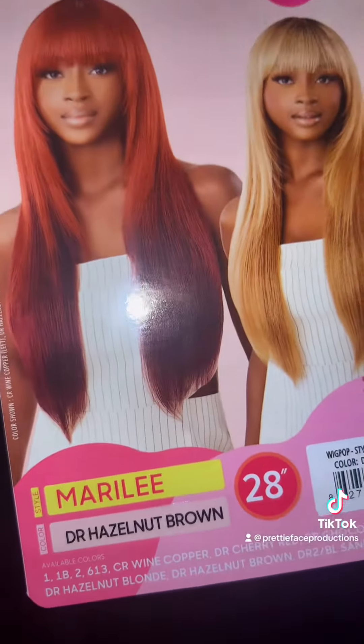This one I got is the D.R. Hazelnut Brown. To me, she was giving Miss Tina Turner vibes — I mean, rolling, rolling on the river. She is a nice blonde, a nice thickness. I would like more thickness and density to it, but the bangs is what it is. At the end of the day, I'm not mad at it. The color is to die for.